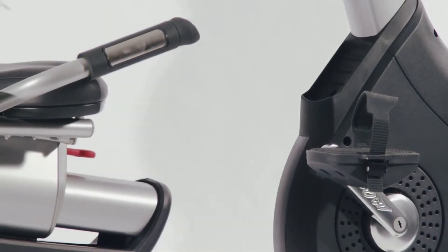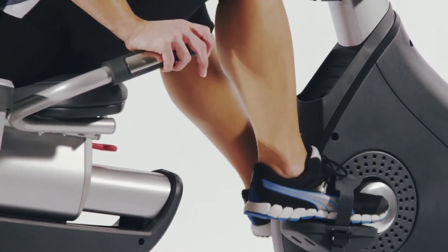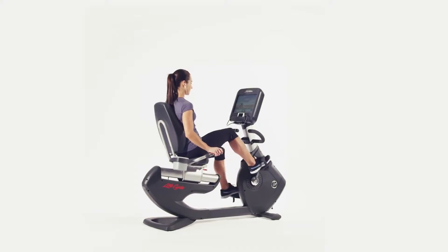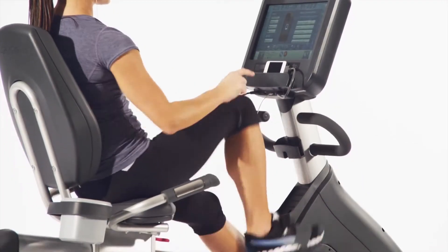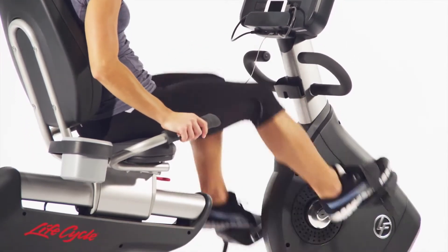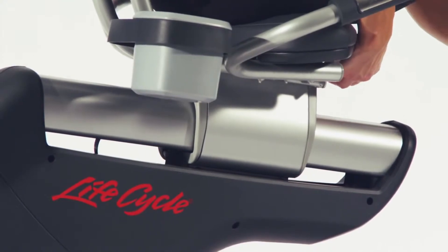The Platinum Club Series has a convenient step-through design, making it incredibly easy to get on and off. It features LifePulse digital contact heart rate monitors on the side handles and comes with a polar wireless adjustable chest strap so you get accurate real-time feedback, ensuring the maximum cardio workout for your body.